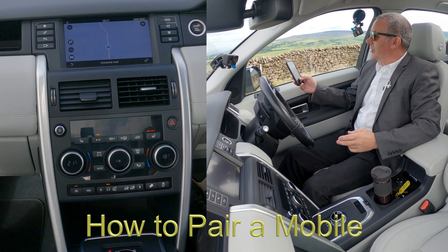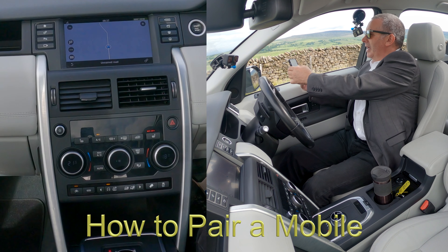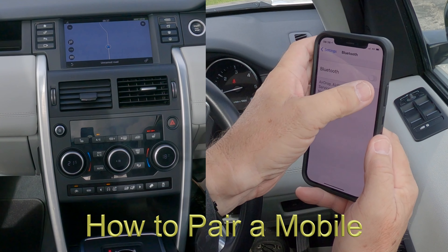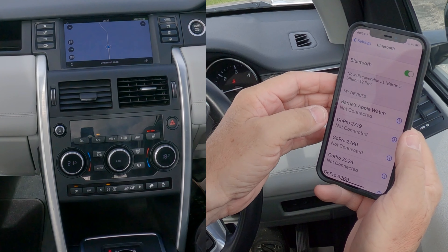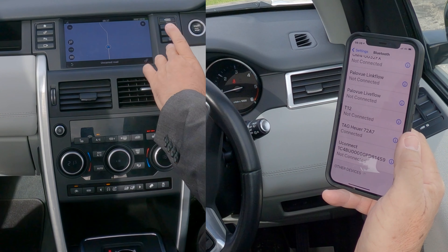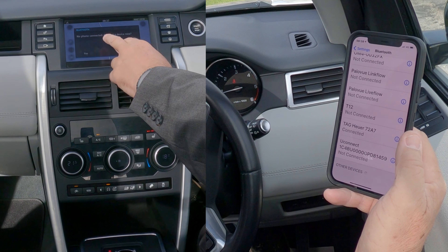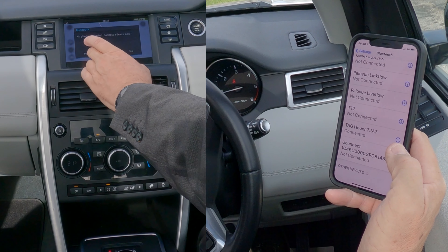I'll show you how to pair a mobile to the Bluetooth audio system in this 2015 Land Rover Discovery. First, make sure Bluetooth is on, then go to Telephone — click the telephone button, second up from the right. It will show 'no phone connected'; click 'Connect to Device'.